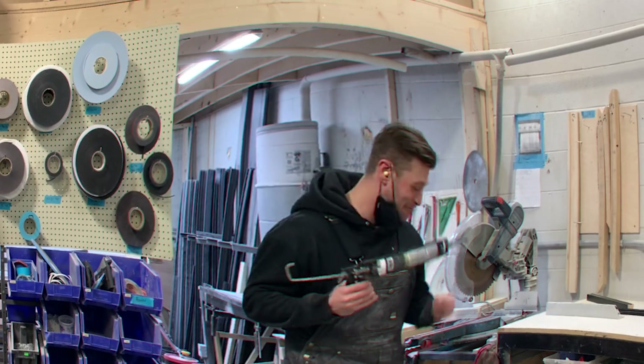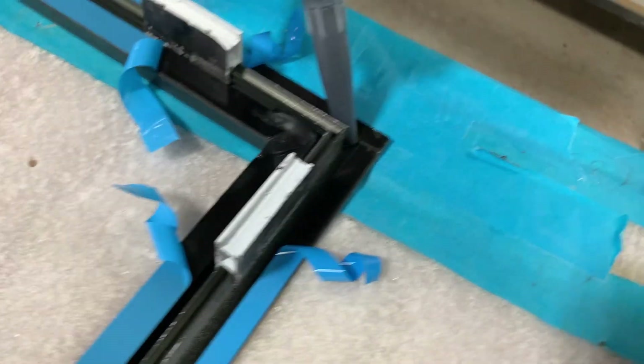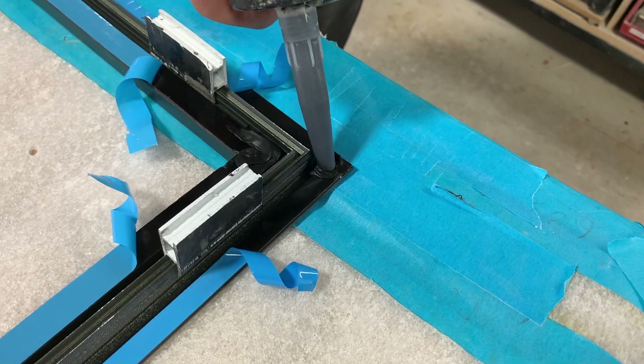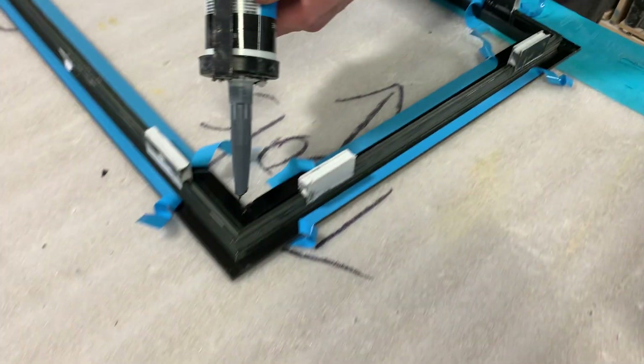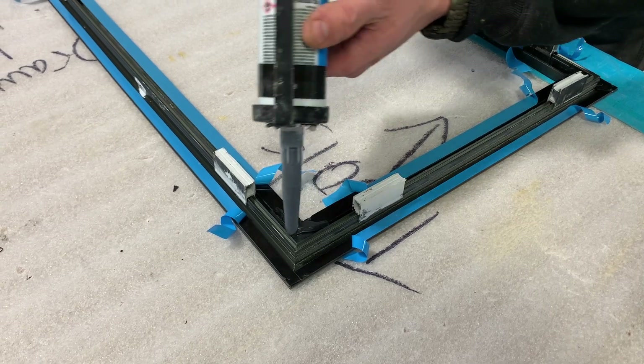Just going to swipe that over the seam, make sure it's all sealed up. Same as here — try not to get too much out here so you don't get any squeeze-out. I kind of do like an L-shaped back-beat on it too.